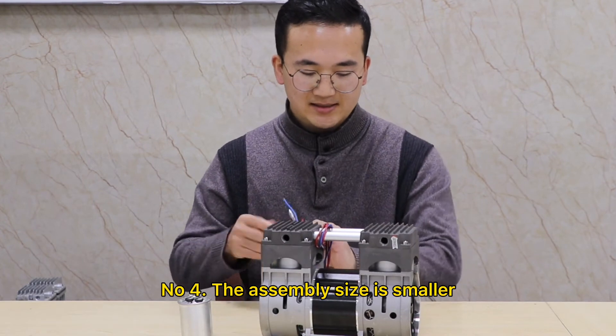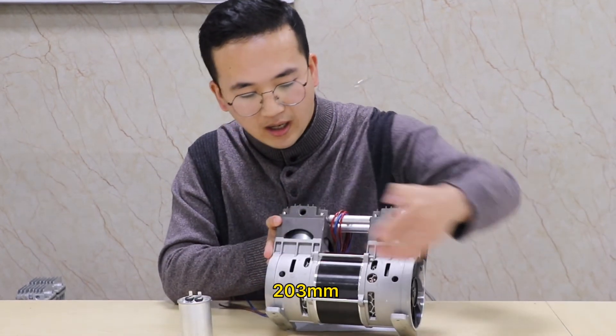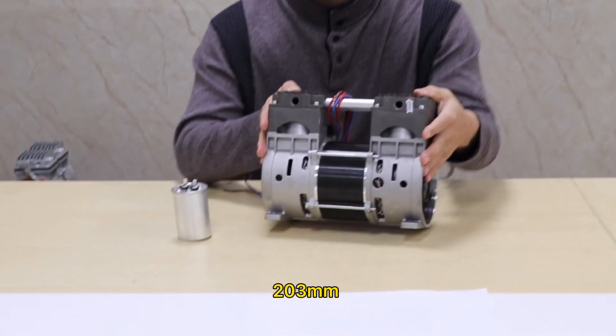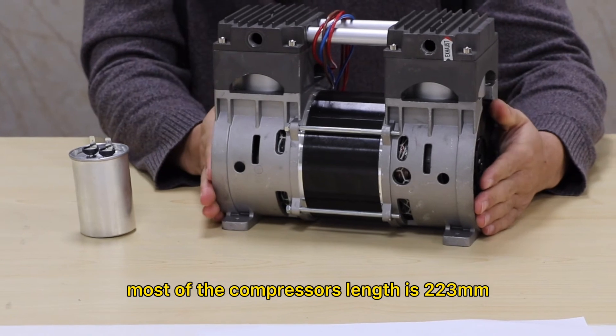the blade size is smaller. The length is 203 millimeters. Most of the competition's length is 223 millimeters.